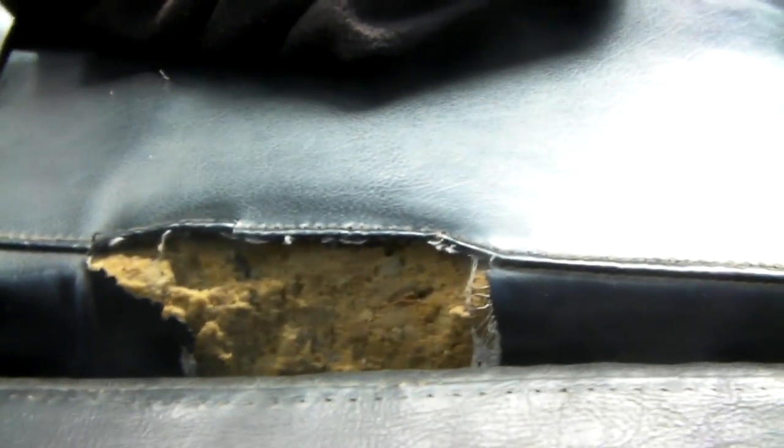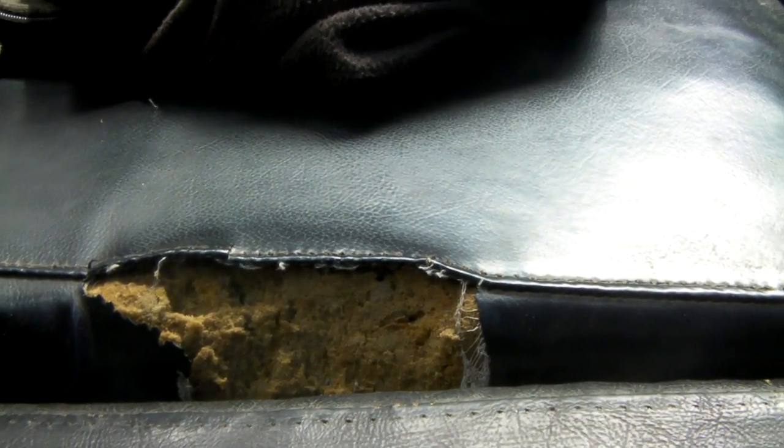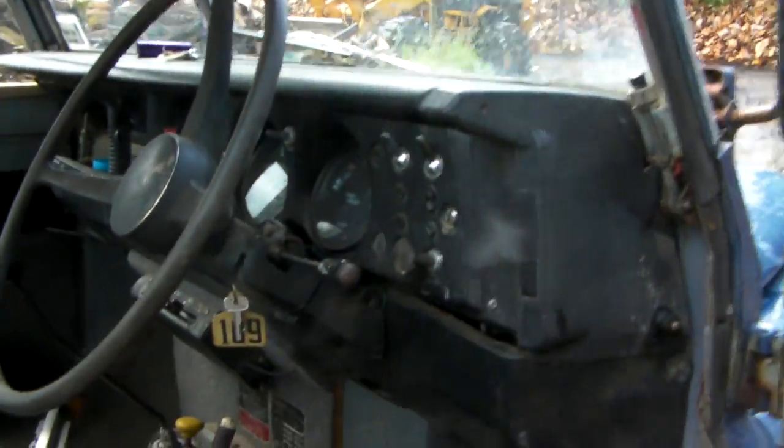It's got a bit of a rip in the seat and the roof leaks a little bit up there, but that's only because it needs a new bog up there which I'll do when I get around to it.